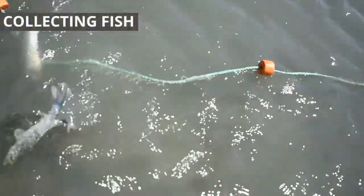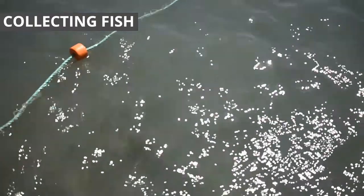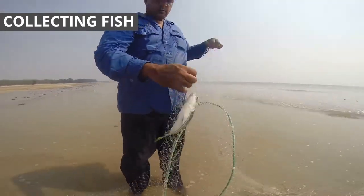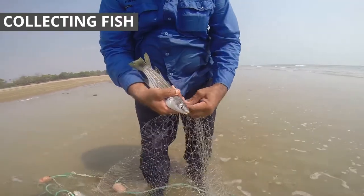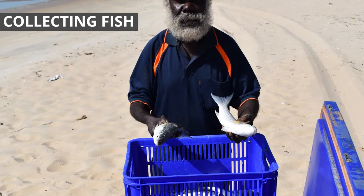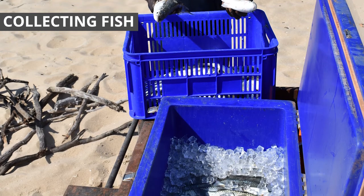When a school of fish have been caught in the net, it's important to retrieve them quickly. Fish splashing in the net may attract sharks and other predators that will eat your catch and damage your net. To collect the fish, untie the main line from the star picket and pull the net to shore. Carefully remove the fish so they aren't damaged. Wash off any sand and place them in an ice slurry straight away. This will make sure your fish stay fresh and looking good.